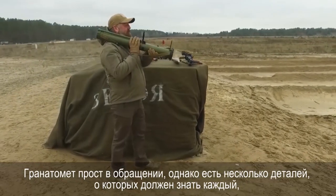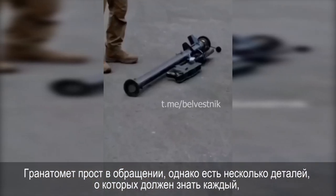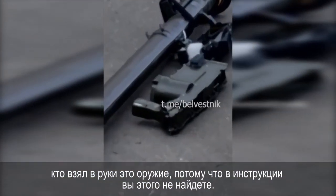The grenade launcher is easy to use, but there are a few details that anyone who has picked up this weapon should be aware of, because you will not find them in the instructions.